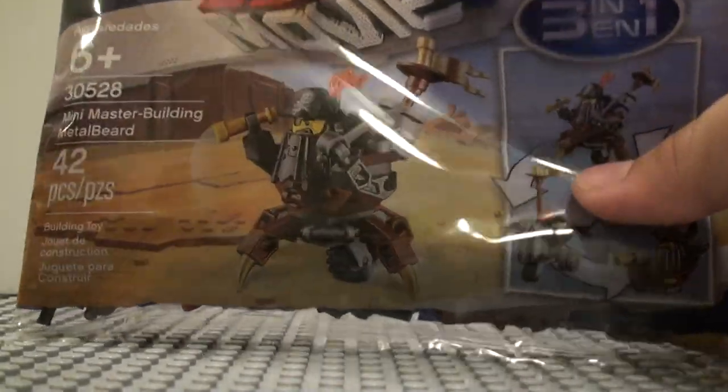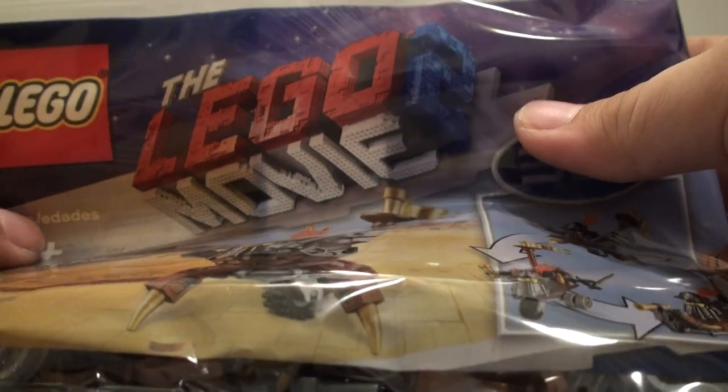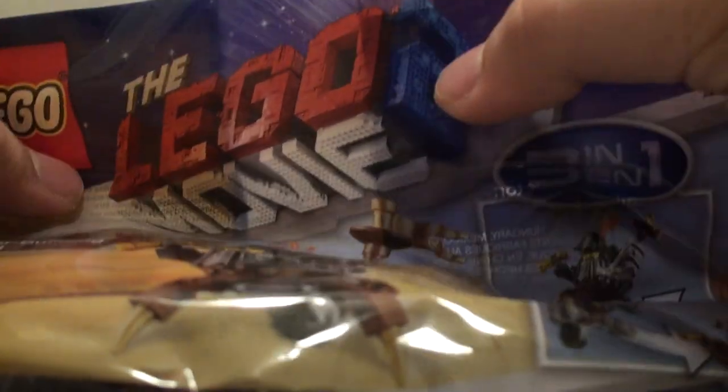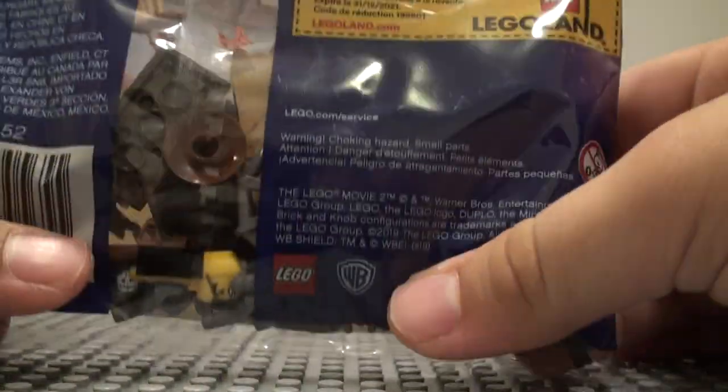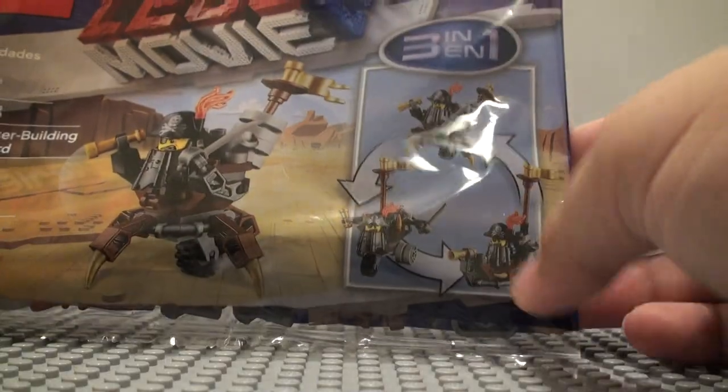I'm going to show the packaging really quick, because it is a LEGO Movie 2 set and this is one of the first ones, so I feel like the packaging should be shown. You get the LEGO Movie 2 logo up there, and it says the 3-in-1 thing on it. Pretty cool — I like the color too.